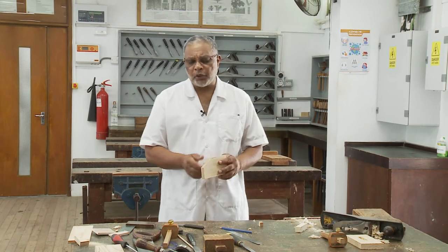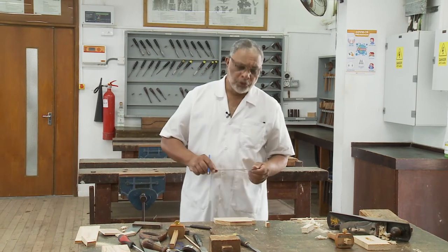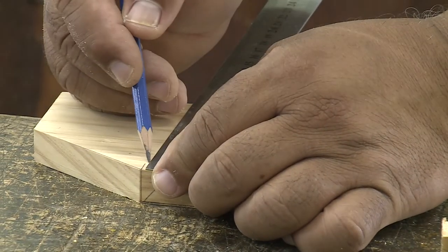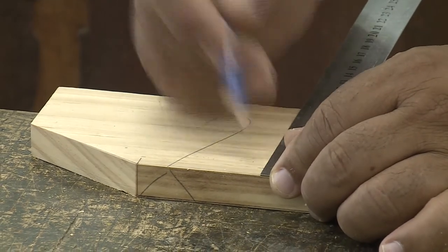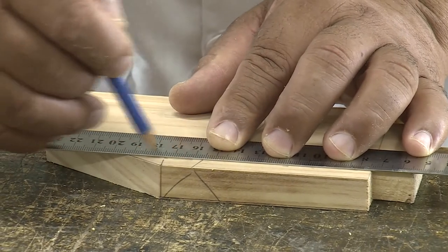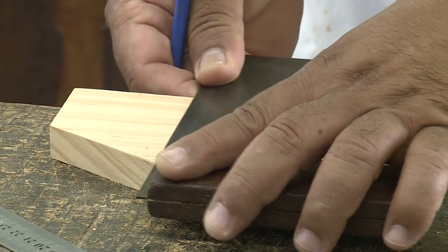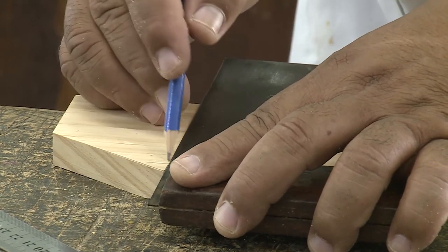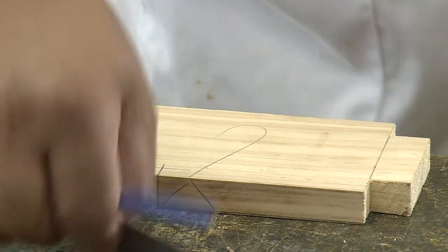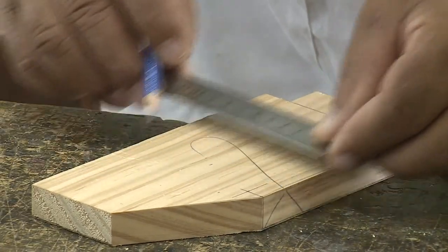So, let us now mark the position of the screw eyes. To do this, I am going to use the ruler again and the pencil. We are going to start ten millimeters from the edge here and mark the line. With the aid of our trisquare, we are now going to mark another line to obtain the center point. Now, at the middle of the workpiece, I am going to draw another line.